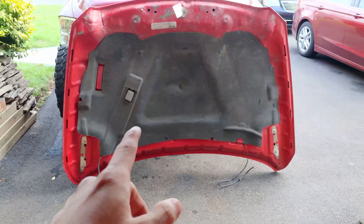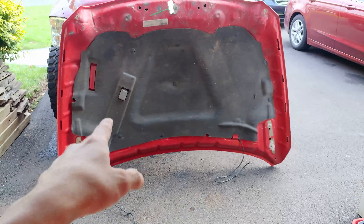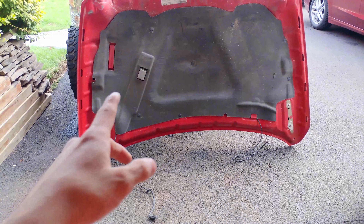Now this is the main damage to the hood, which honestly isn't bad. Backside looks pretty good. A little bit of paint damage on the top, nothing major.